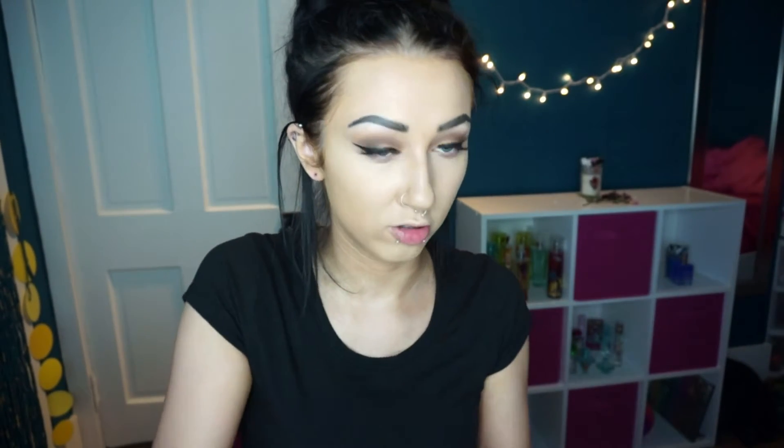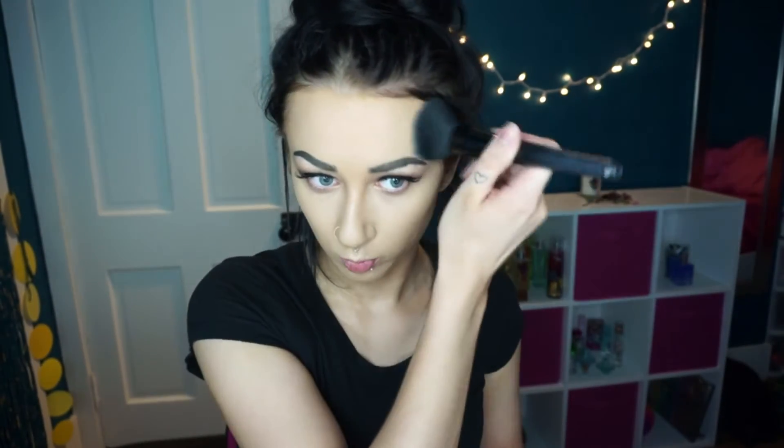I'm gonna set my forehead with the Rimmel Stay Matte Powder in shade nude beige — it's a pretty yellowy color. I like to use it because my foundation is usually too orangey or red, so yellow will help counteract it and match my self-tanner. I'm gonna set under my eyes with the Maybelline Fit Me Matte and Poreless Powder in shade 120 because my other powders are too light and I don't want under my eyes to be completely glowing.